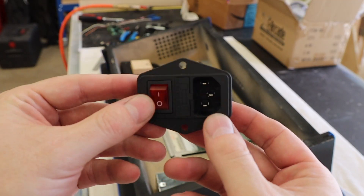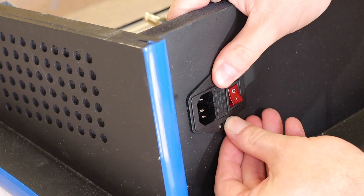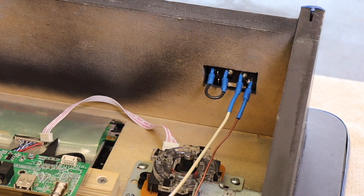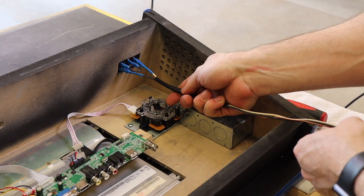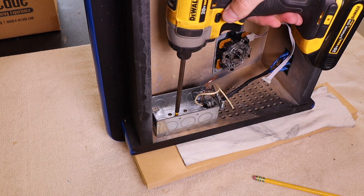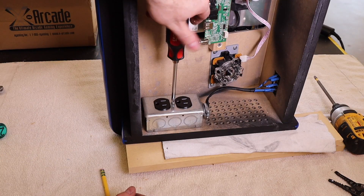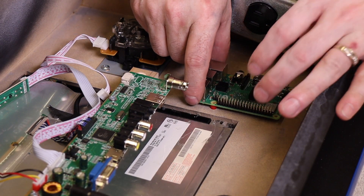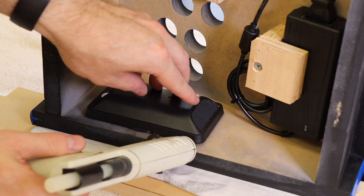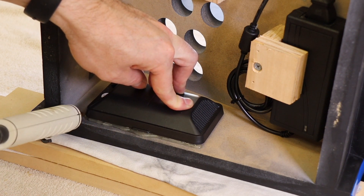I bought one of these power connectors off Amazon — it has a fuse and a power switch, and I think I'll be using these in all of my future arcade builds. I used 0.187 blade connectors and some 14-gauge copper wire to connect it to a single-gang outlet inside the arcade. This outlet will be switched on and off by the external power switch. I covered the wiring with some super thick heat shrink and then routed it into the electrical box, attaching it to the arcade using two screws. Be sure to attach the ground wire to one of these screws. Between the LCD panel and the outlet is the perfect place to mount the Raspberry Pi — I used more plastic standoffs to raise it off the MDF for clearance. Next I mounted the speakers using hot glue, which bonds to wood and plastic exceptionally well and can be removed with a heat gun later.